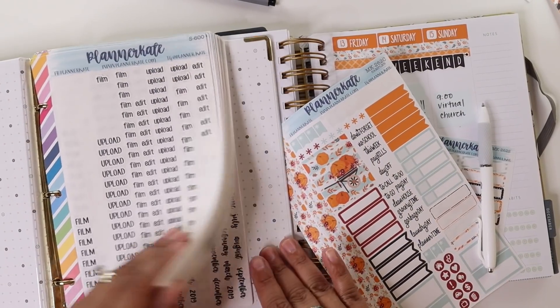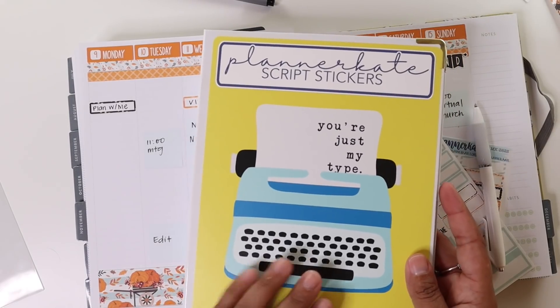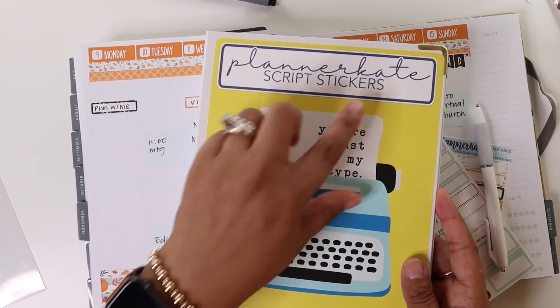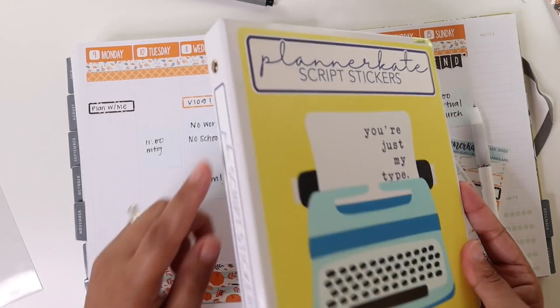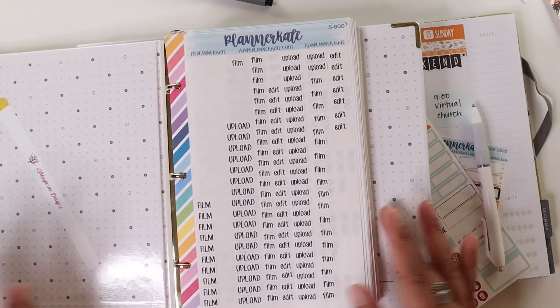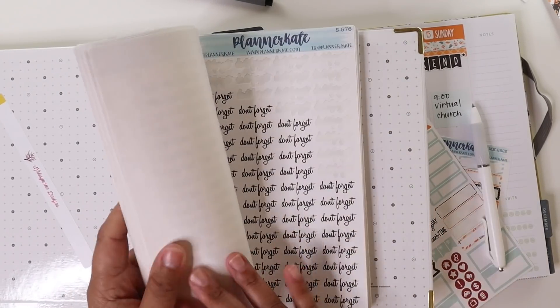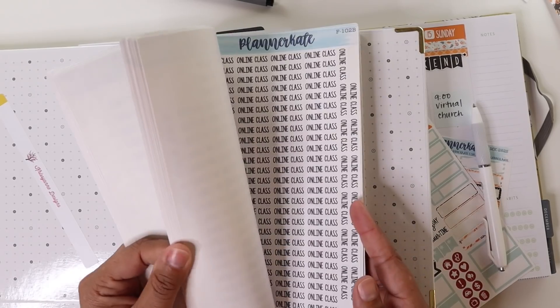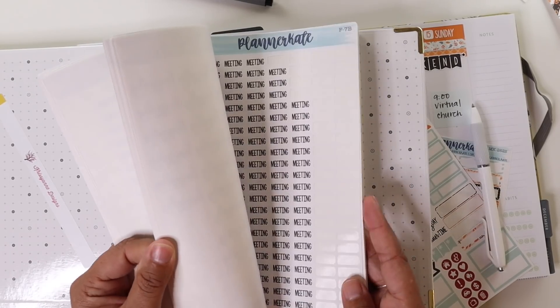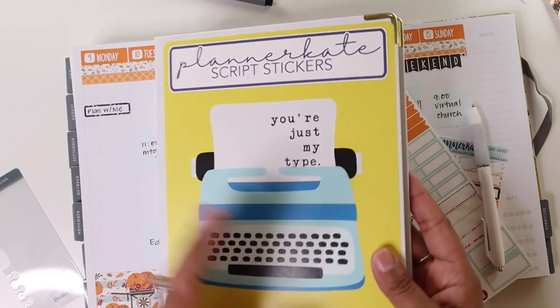I need to grab my meeting script stickers. If you guys haven't seen this sticker binder recently, it's actually a Christian Designs binder with a Planner Kate sticker strip binder label. I decided to put all of my script stickers together to make it easier to find and keep them in alphabetical order so that I could find things easier. It's been working out really well, so this is how I'm going to keep those.